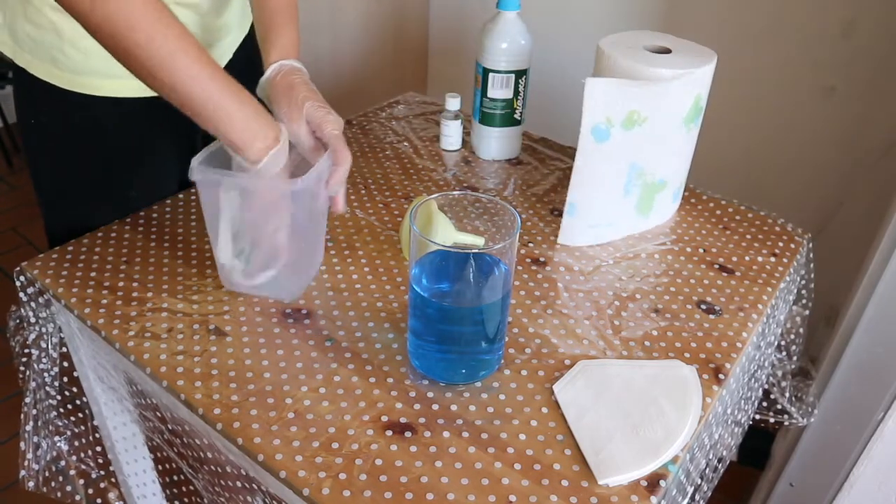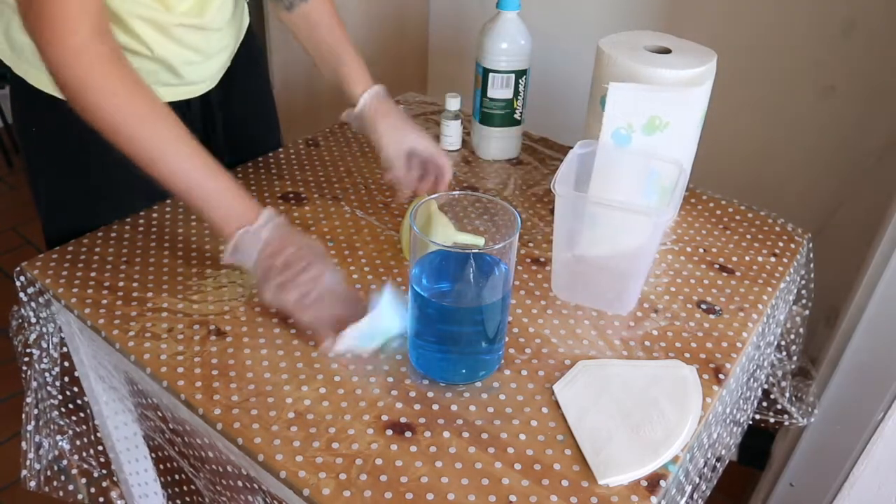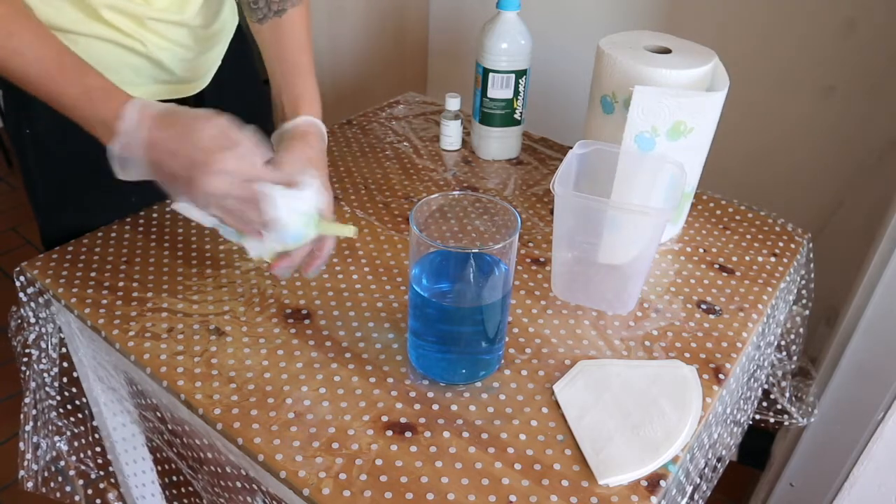If you leave solution in your container or funnel it'll turn into blue cream — I use the crystals when it's dry. So I clean everything with a paper towel.